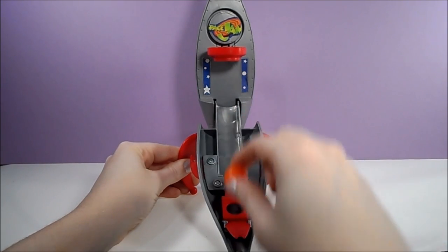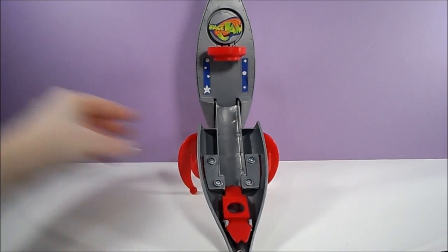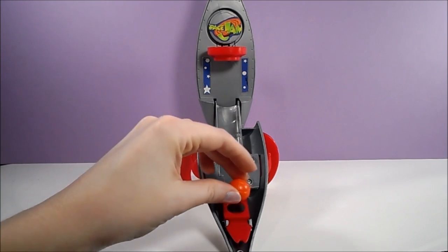Okay, how many shots have I made so far? Two out of six? Alright! That's better than my real basketball abilities!